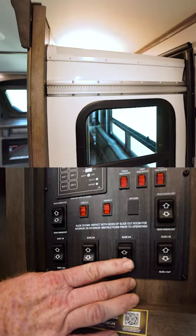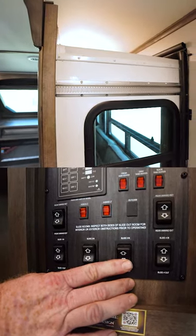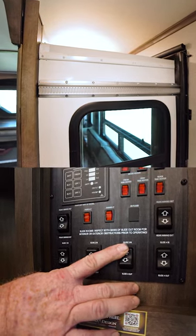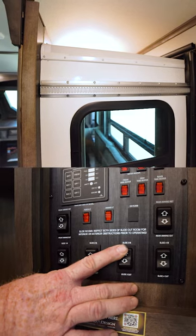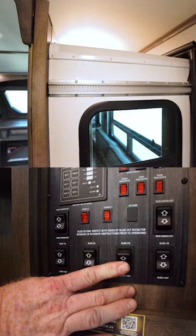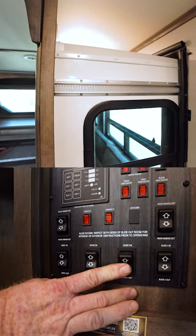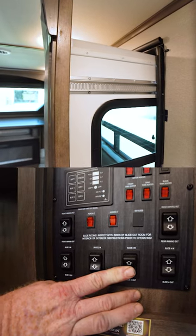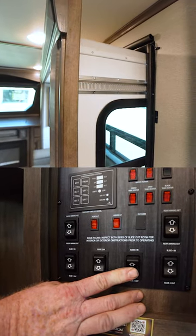I'm gonna take the switch and run it back out a couple of inches, run it back in, and hold it until the motor stops. Then we're gonna do that three or four times and then we're gonna hit the out button. We're gonna run this all the way to the full out stop and hold the button until the motors stop.